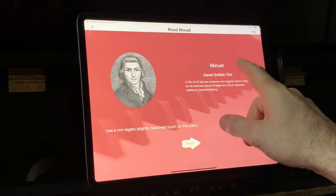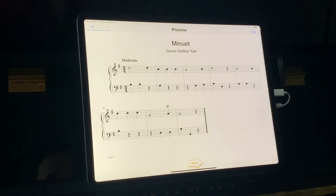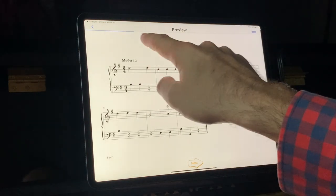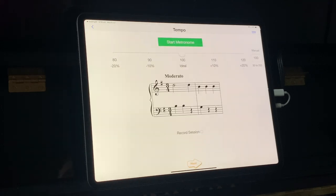We're going to be reading part of Turk's Minuet. Here we can see the music, and you can see there's a timer running. This is your preview — your chance to have a look through the music and work out how you're going to play it. I'm having a look at the key, the tempo, the time signature, and getting a feeling for what's going on. And that's all you get of your preview — it's a timed preview, which I love.